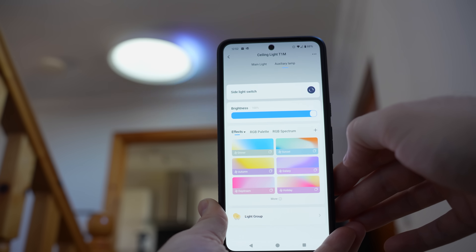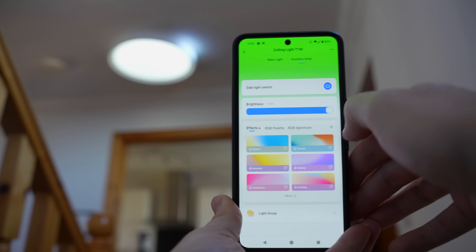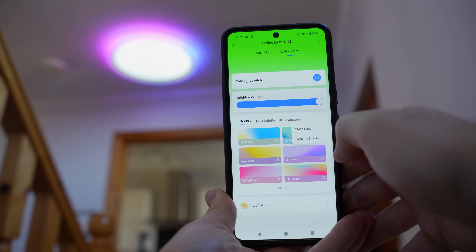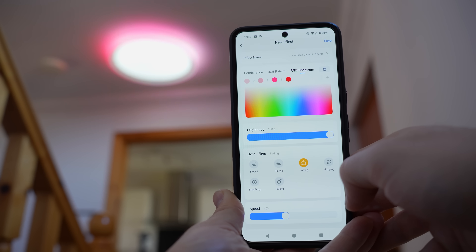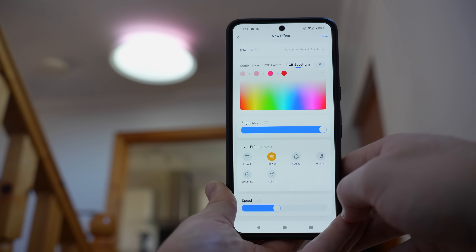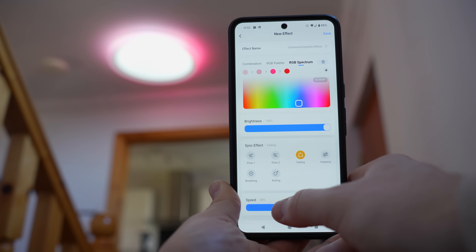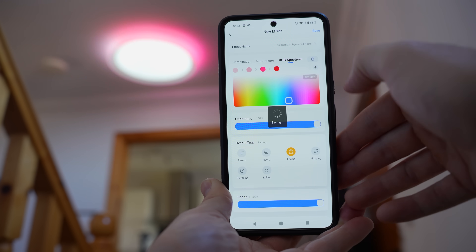For the main light it's cool white to warm white — no RGB — which honestly I'm fine with, and you can set the colour temperature from 2700 to 6500K along with the brightness. For the ring light which is RGB, you can set a solid colour or you can also set effects since this is an addressable strip. There are a bunch of pre-made effects which are kind of nice, and you can also create your own within the app — either static effects or dynamic ones where you can configure the speed, the type of transition, and of course the different colours.